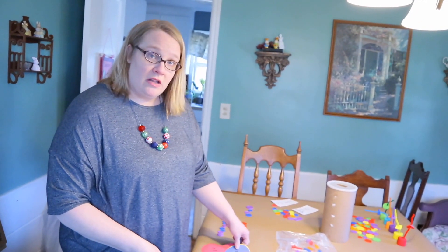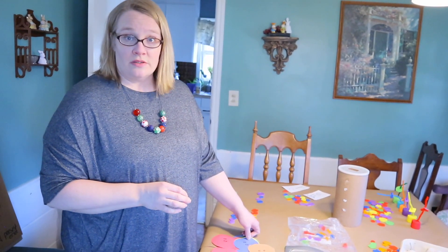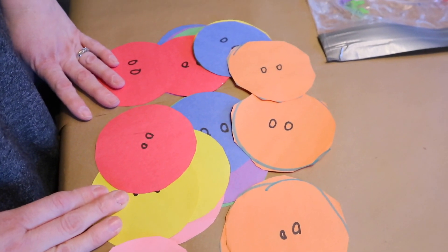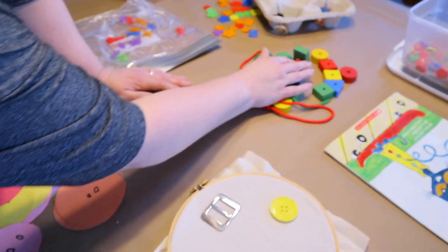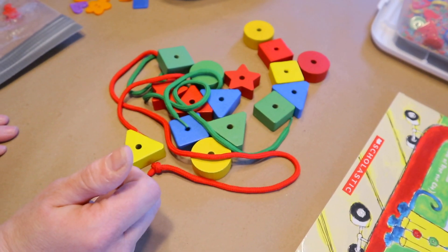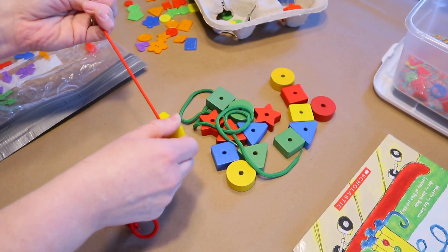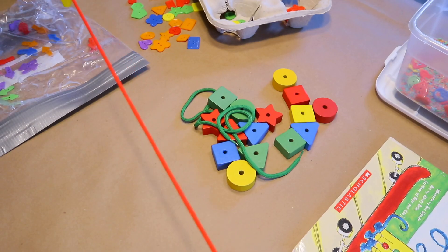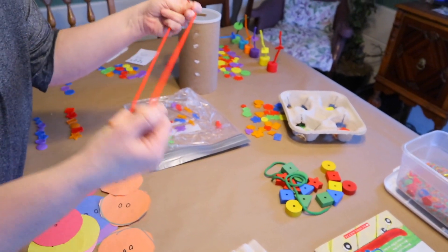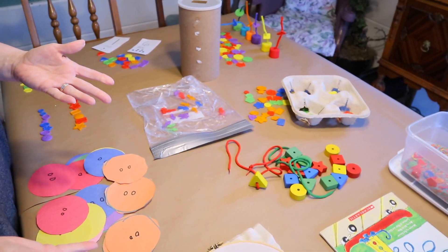Activity #7 uses button-shaped blocks — I pulled out some blocks that look like buttons. A great fine motor activity is to have children string the buttons to make bracelets or necklaces. If making necklaces, make sure the loop is large enough to come off easily and that you're supervising closely.